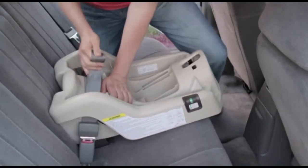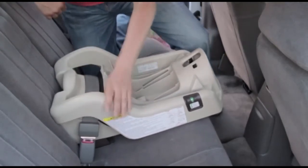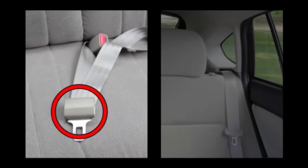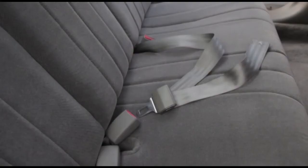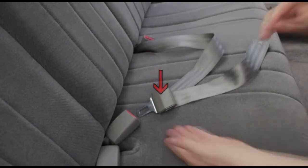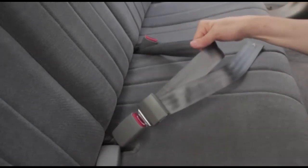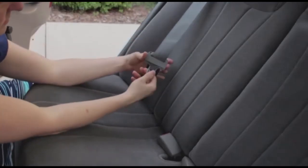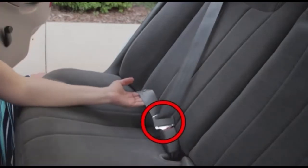To have a tight installation, you need to lock your seat belt so that it stays at a fixed length. Your seat belt will lock at the latch plate or at the retractor. To determine if your seat belt locks at the latch plate, pull upwards on the lap portion of a buckled seat belt. If the seat belt stays at a fixed length and does not slide through the latch plate, the seat belt locks at the latch plate.